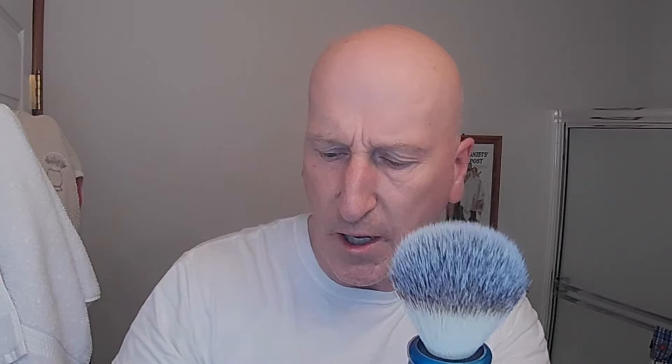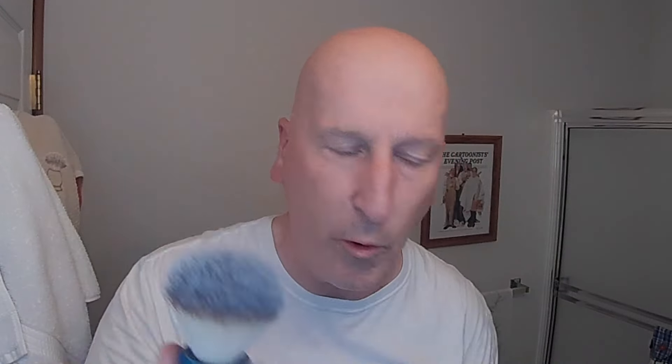We're going to put some hot water on top of this and do a brush load. My brush is going to be the Timeless Razor shave brush with their adjustable brush handle. I've got my Golden Nib 22 millimeter synthetic knot in there. I'm using a 22 millimeter knot because it's a little bit smaller diameter — I want to get that brush in there a little more easily.